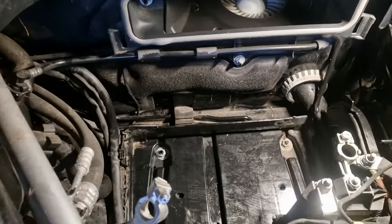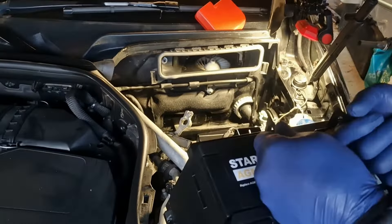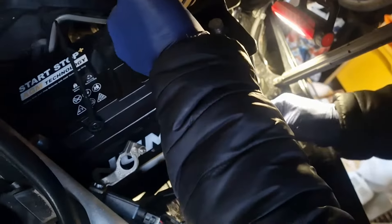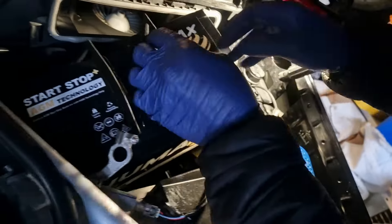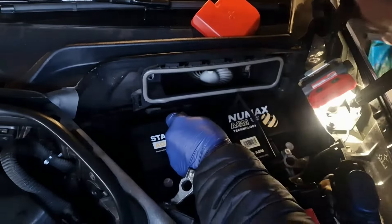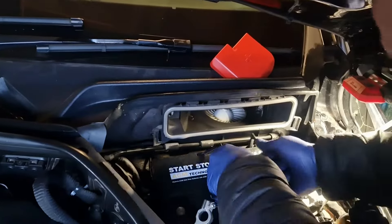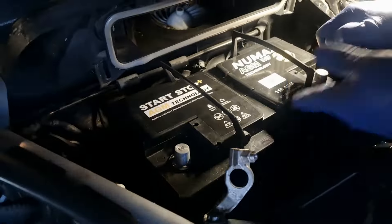Let's put the battery in. It's a bit heavy, so put this in there like that. At the same time, pull this terminal out, and now we've got to get it into the bracket. Slide it in like that, to the back.